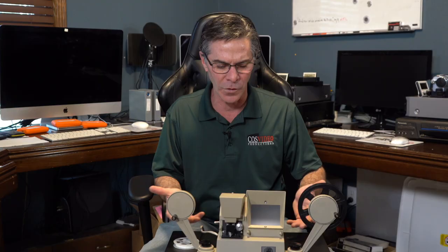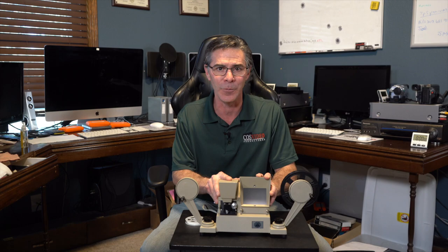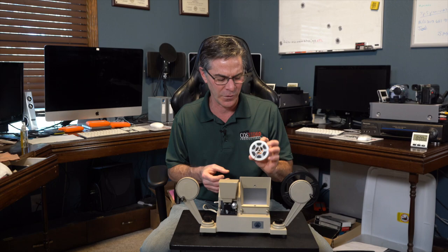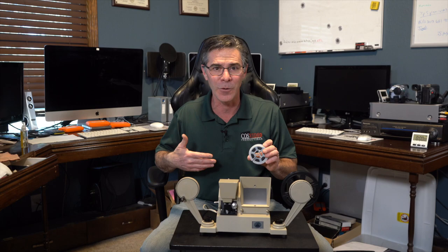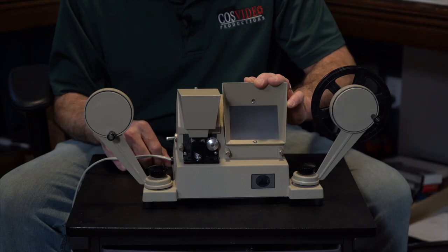Why would you want to use a film viewer to view your film? Here's the answer: you find an old box of 8mm film from your family, you have no idea what's on it, and you just don't want to send off a bunch of film to get digitized without knowing what's on it. This is a great way to view your film and see exactly what's on it before you send it off.